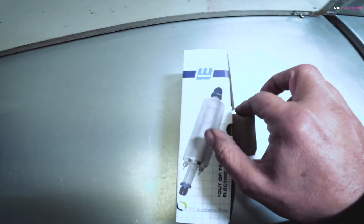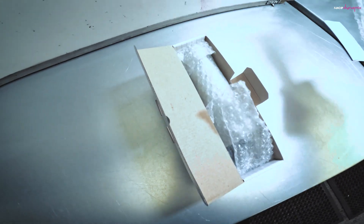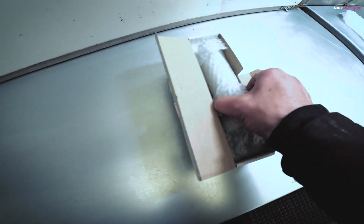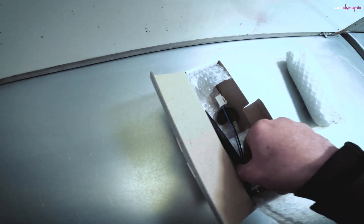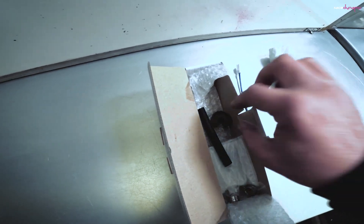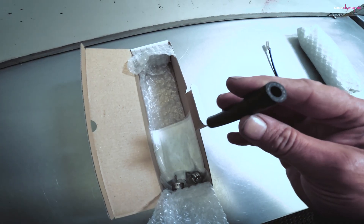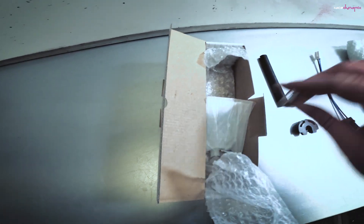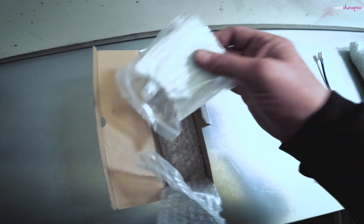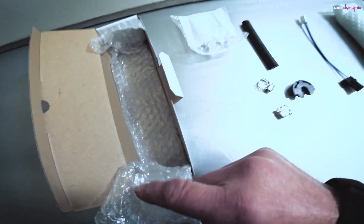Just opening up the box to see what we've got inside. Instructions — don't need them. Warbro fuel pump, electric connector, rubber bung for the bottom of the fuel pump assembly, new bit of fuel pipe, a couple of clips, a filter sock with the little press fit connector. And that's it.